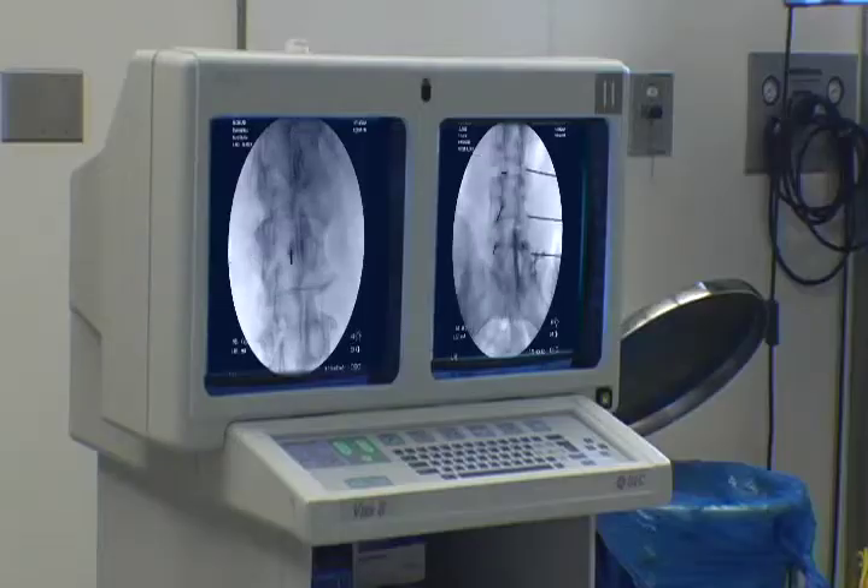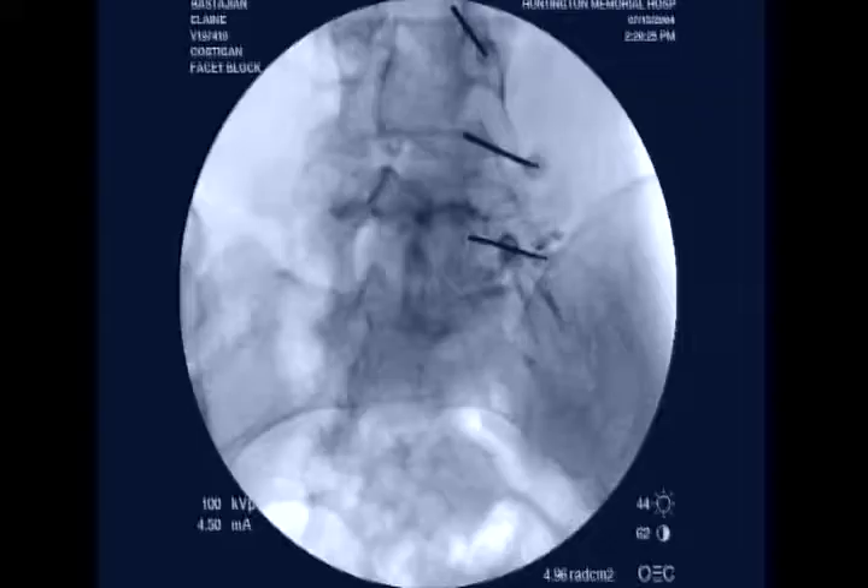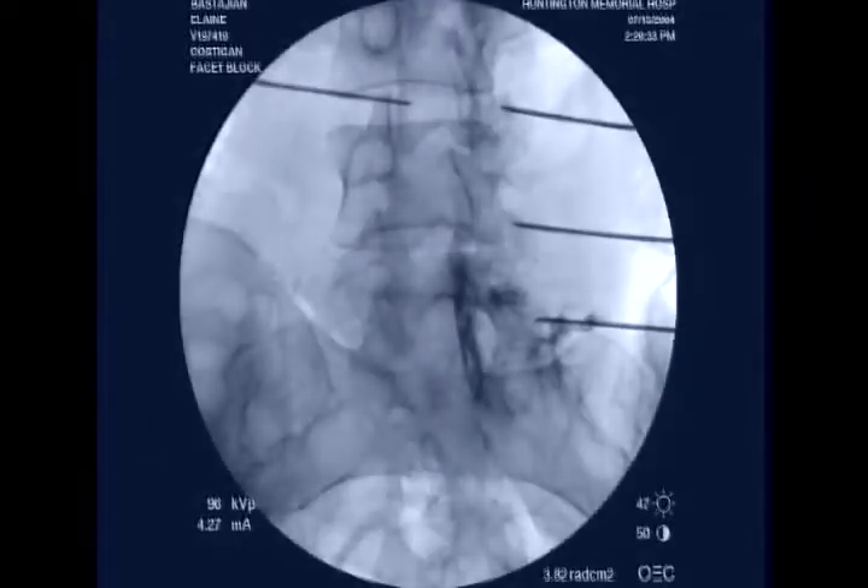To assure accuracy of needle placement, live x-ray imaging is used during the procedure. A contrast dye may also be injected into your back in order to verify position and accuracy.